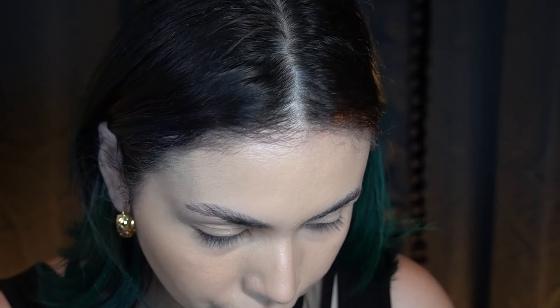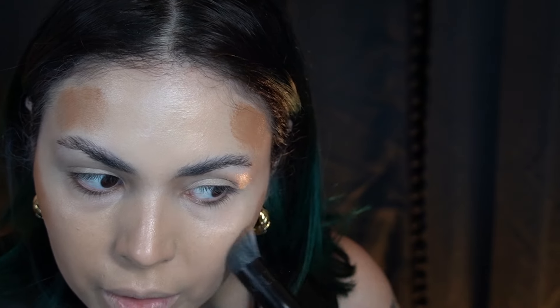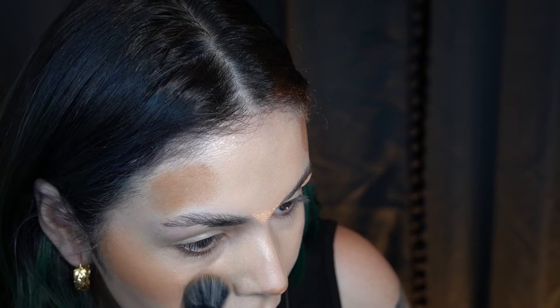I'm going to go in with some of this Huda contour — I think this is in the shade light. This one is warm. I am so fair right now. I feel like none of my foundations match me with the exception of my Givenchy and my Fenty one that I used in a previous video.